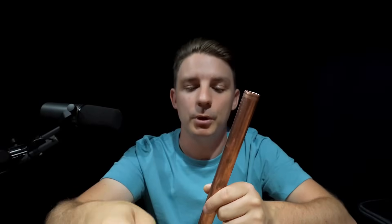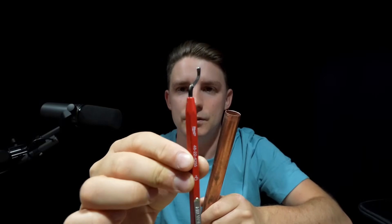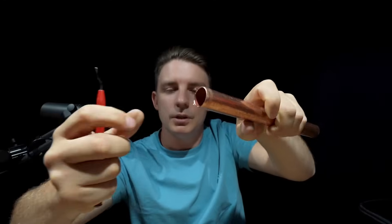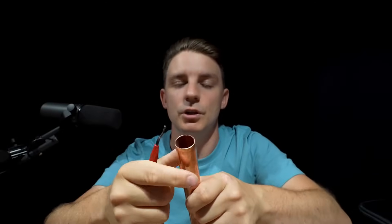If you don't want to spend a lot of money, Milwaukee and other brands do a pen-type deburrer. You literally go in, give it a quick run around, and it does pretty much the same job. I like to carry the Rigid because it does inside and out, but if you can't afford it, the pen type handles the inside of copper pipe, which is probably most important - unless you're pressing, in which case you'll need to spend a bit more.